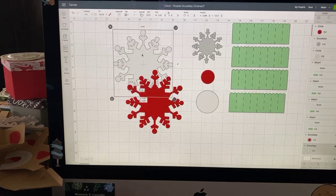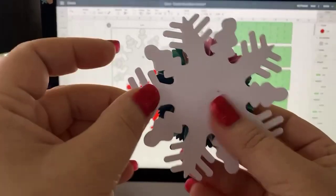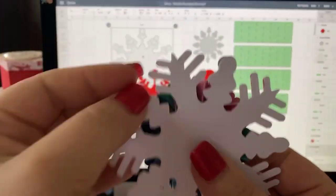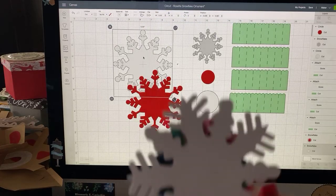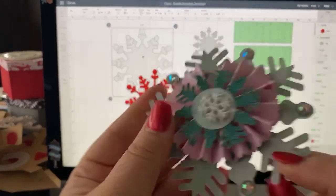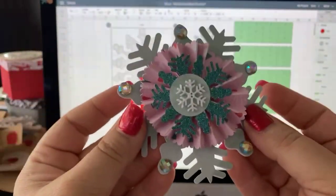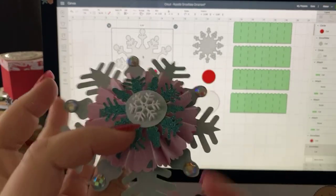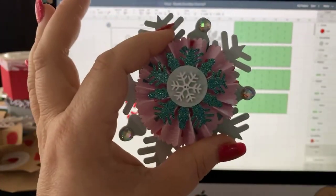The one in the back is going to be cut from craft board. Craft board, if you don't know what it is, it's just a thicker kind of paper — sort of poster board. If you don't have craft board, you could use chipboard, poster board, or even a thicker cardstock. It's just there to give it some body and make it stiffer. I think the rosette is pretty heavy, so I like having the craft board in the back.